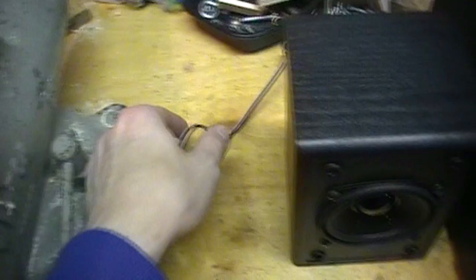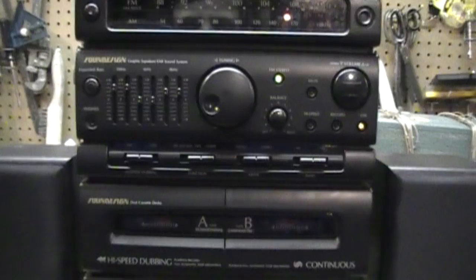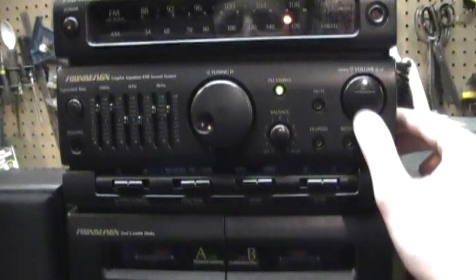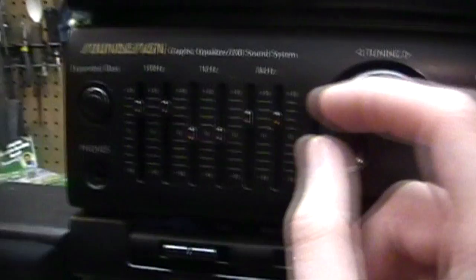I figured why not test a pair of cheap speakers with a cheap stereo system — in this case the Sound Design stereo. I already did a review of this stereo a while back, and it has RCA speaker jacks, so it makes it a perfect match. Here we go — that is with the expanded bass turned on, and you can see how I have the graphic equalizer set. The bass is about halfway and treble is about a third of the way up.